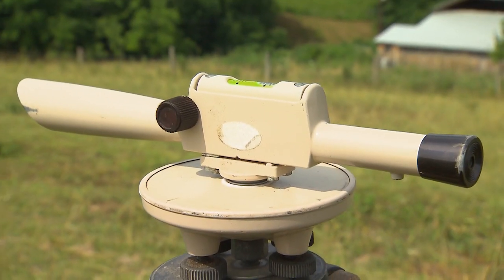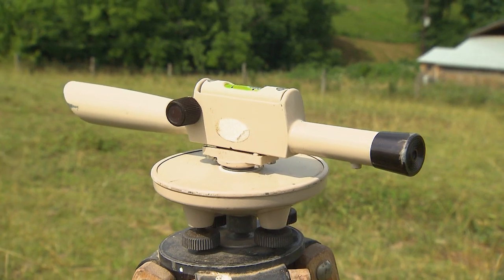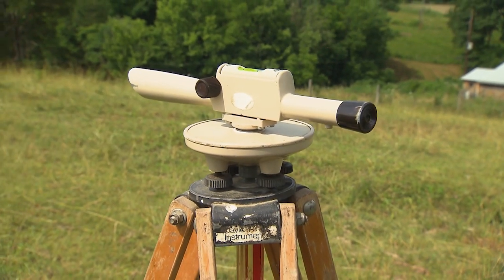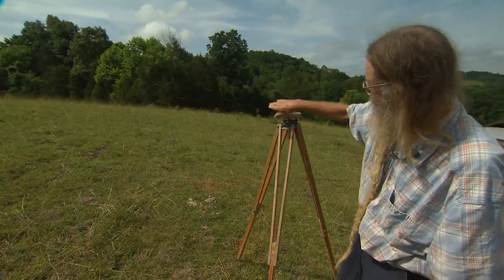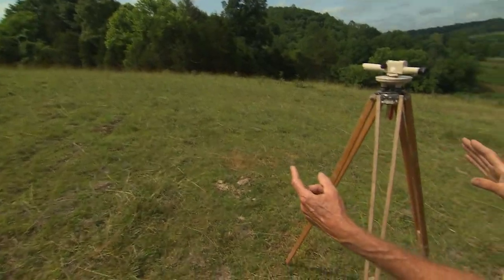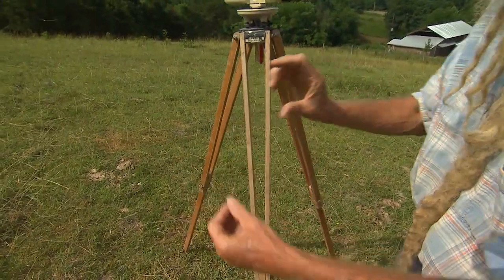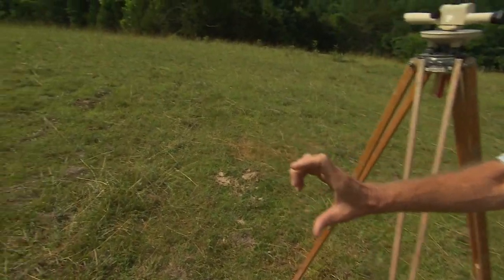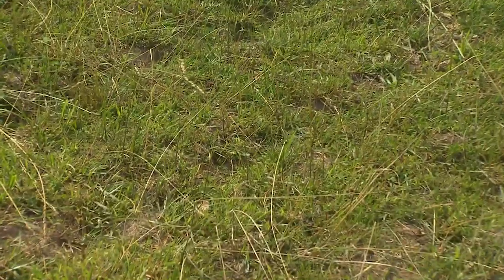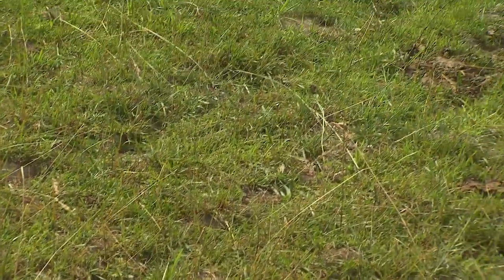We use a transit to find the level lines along the contours of these hillside pastures. I then flag it and follow the flags with a chisel plow — about two feet apart and the trenches are only three or four inches deep. As the water comes off the hill toward the creek, it gets caught in these trenches and soaks in, and that water is then used later on the farm to grow pastures when it's dry in the summertime.